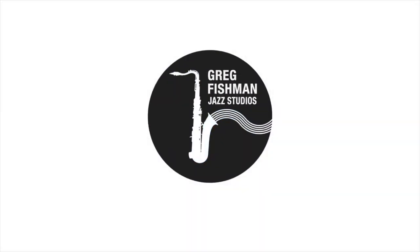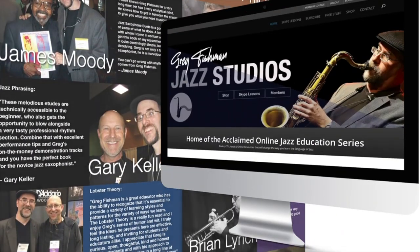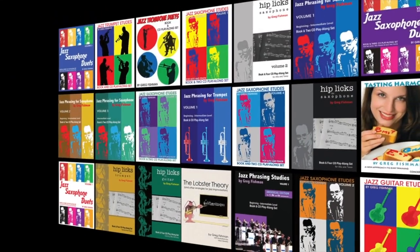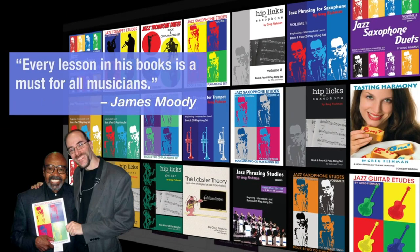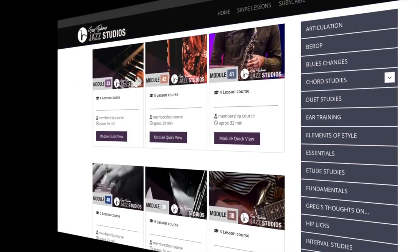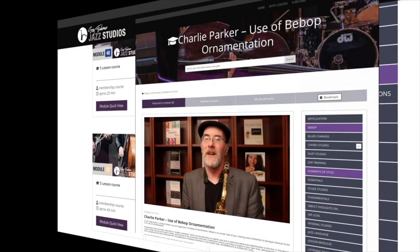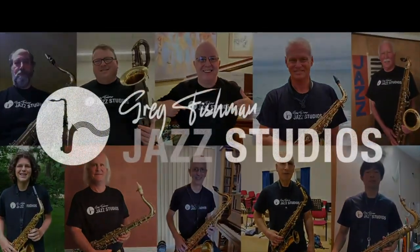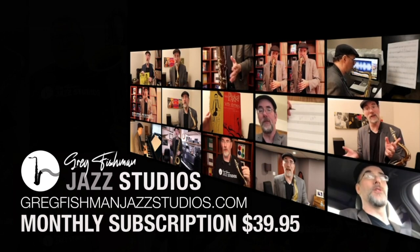His teaching methods have been endorsed by Michael Brecker, Stan Getz, Phil Woods, James Moody, and Jamie Abersold. He studied with Joe Henderson and James Moody. He has sold more than 100,000 saxophone books worldwide. James Moody says every lesson in his books is a must for all musicians. His unique teaching method has been transformed into an online video lesson course with hundreds of easy-to-follow video lessons. Subscribe to Greg Fishman's video lesson series at gregfishmanjazzstudios.com and play like you never thought you could.